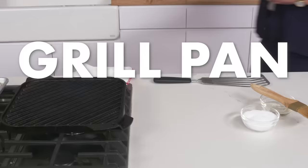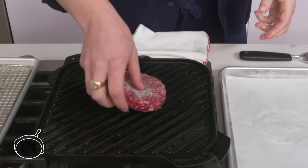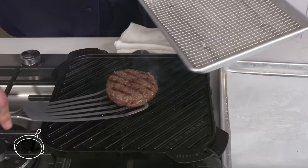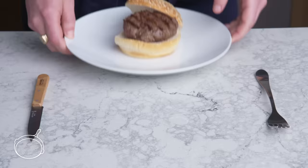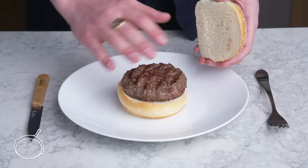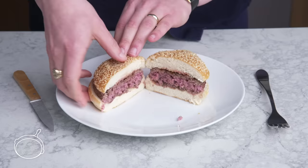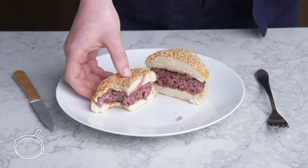Grill pan burger. Now we're going to use a grill pan, which is just a cast-iron pan with ridges that mimic those of a grill. We're going to brush it with oil to prevent sticking, season our patty, and cook it for about four minutes on each side. You'll notice that the browning is concentrated along the lines where the meat was in contact with the ridges, but the rest is kind of gray. Not enough browning for my taste. The inside looks pretty perfect, but I'm not sure I see the point in the grill pan when the standard cast-iron delivered such better browning.